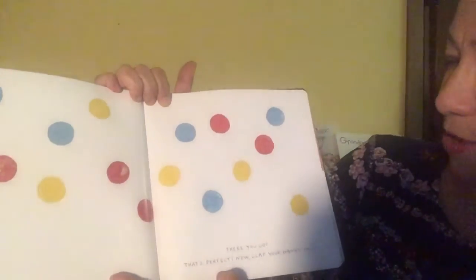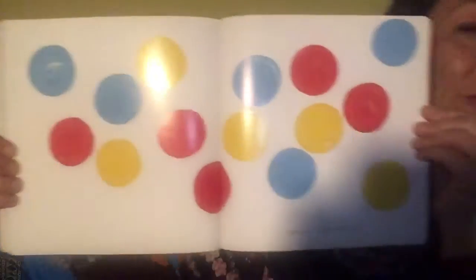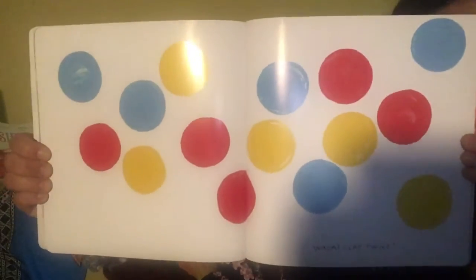Now clap your hands once. Let's clap once together. And let's see what happens. Wow. Clap twice. Are you ready, girls and boys? One, two.